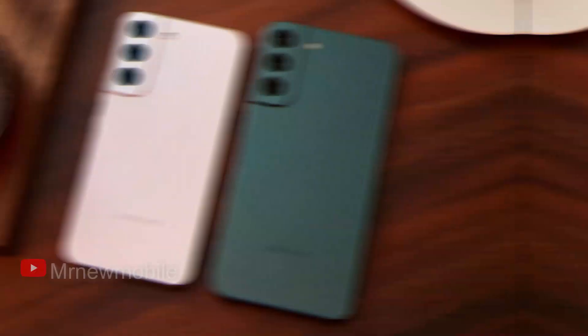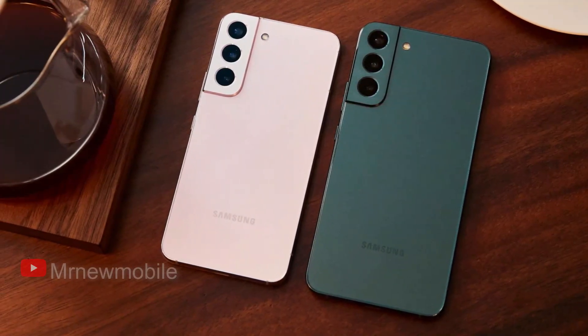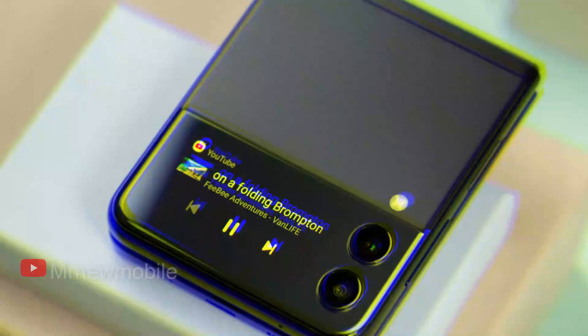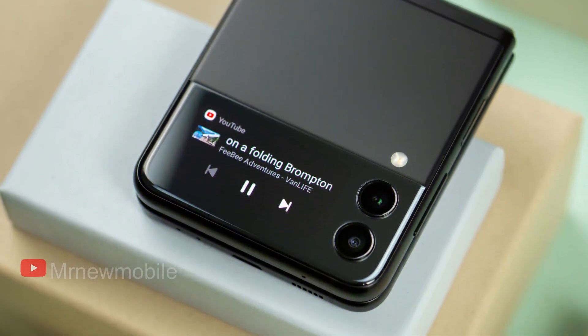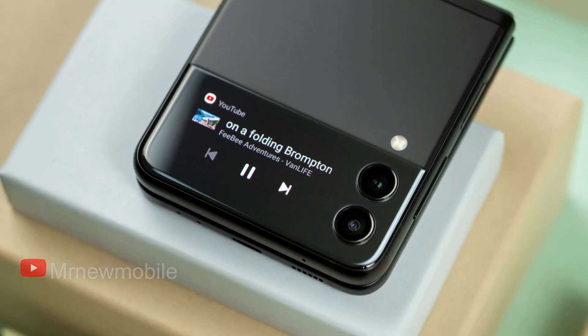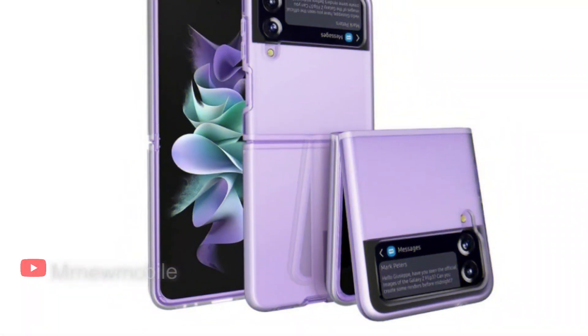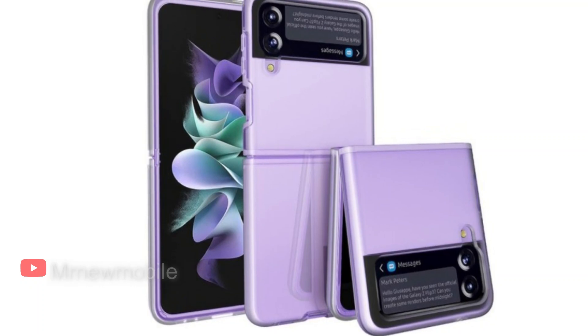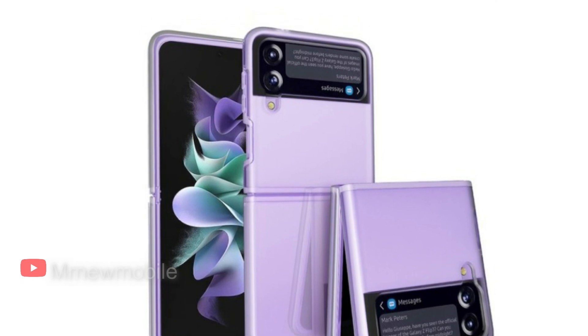That really doesn't come as much of a surprise, given Samsung did the same thing on the Galaxy S22 and S22 Plus earlier this year. Meanwhile, the frame also appears to be picking up coloring — instead of the silver or black options seen on the Flip 3, in this case we see a vibrant purple color that is said to be the same Bora Purple.